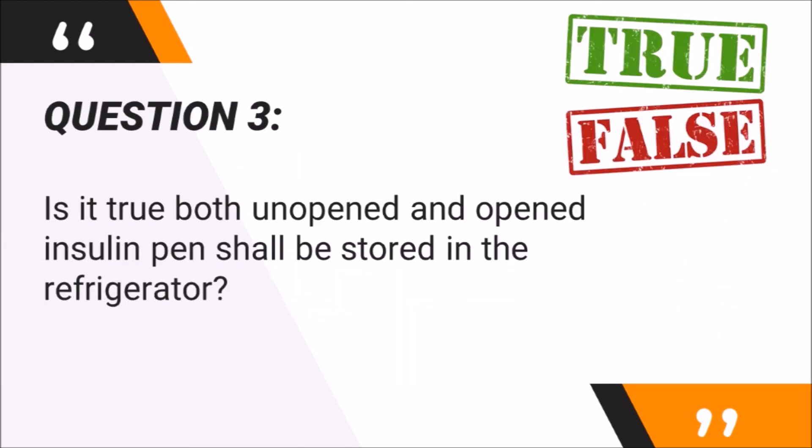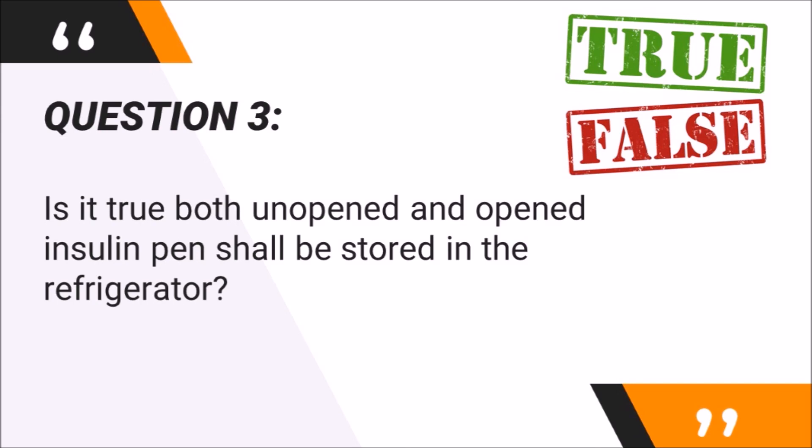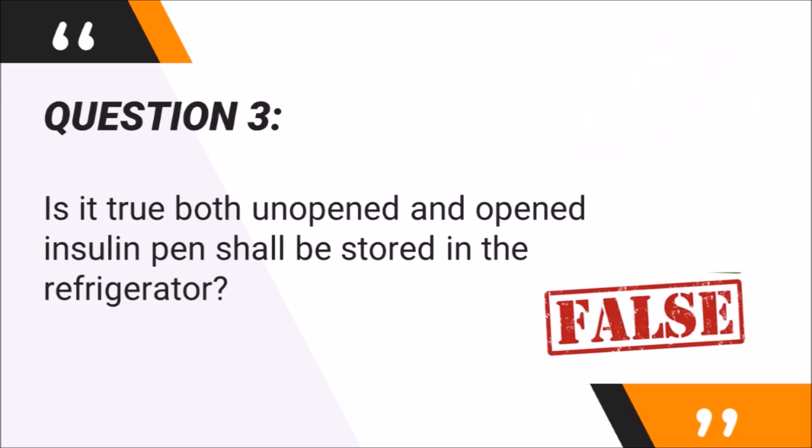Final question: Is it true that both unopened and open insulin pens shall be stored in the refrigerator? The answer is false. Only unopened insulin pens should be stored in the refrigerator. Open insulin pens should be stored at room temperature and can only last for 10 days. Open insulin pens are not advised to be stored in the refrigerator, as cold insulin will sting when injected. Storing an open insulin pen in the refrigerator will not prolong its shelf life.